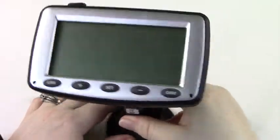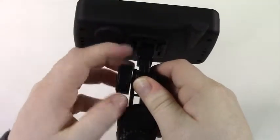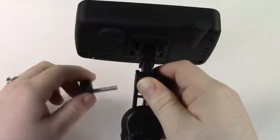The easiest way to detach the stand is to remove it from your windshield, then unscrew the large bolt located at the top of the mount until the top portion comes free. Now we have a smaller piece that is easier to handle.